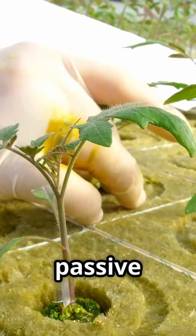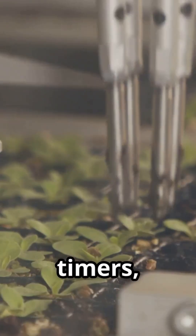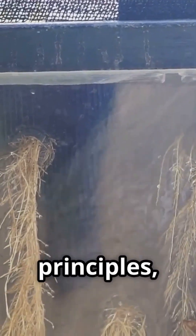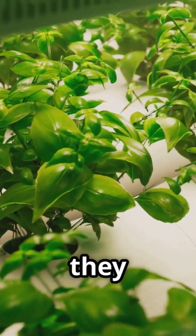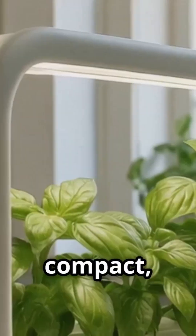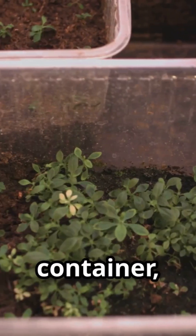Hydroponics might sound high tech, but passive hydroponics is gardening unplugged — no pumps, no timers, just simple science. This method uses natural principles, letting plants take what they need when they need it. It's perfect for city dwellers: clean, compact and water efficient. No soil, no mess.